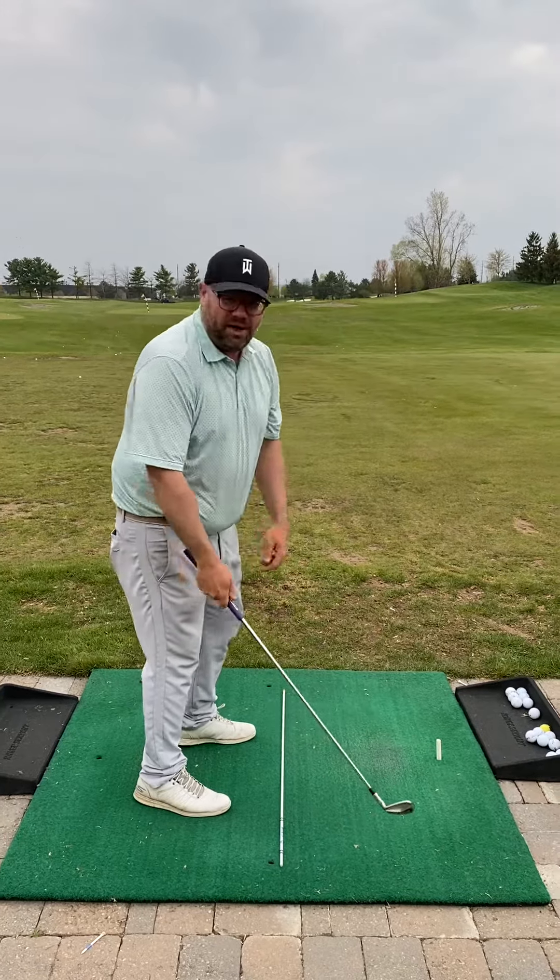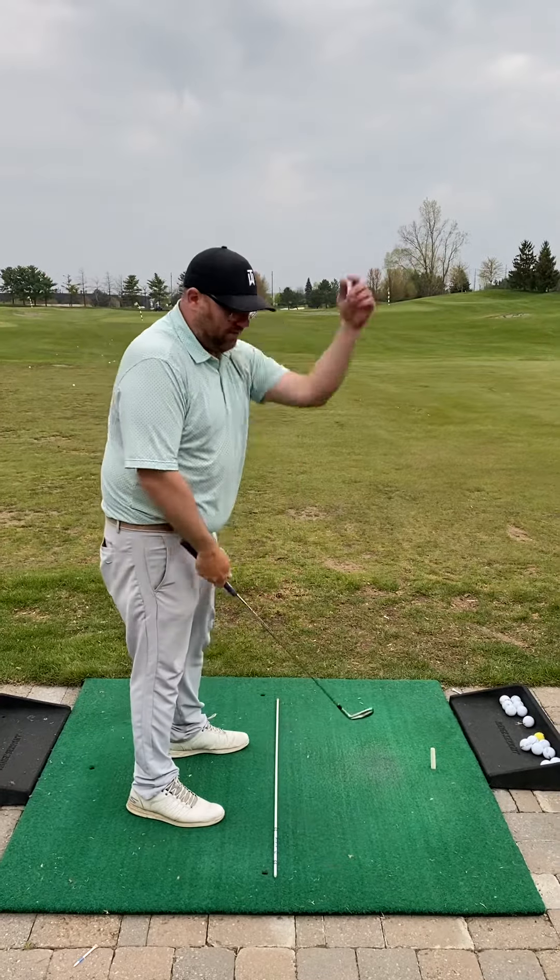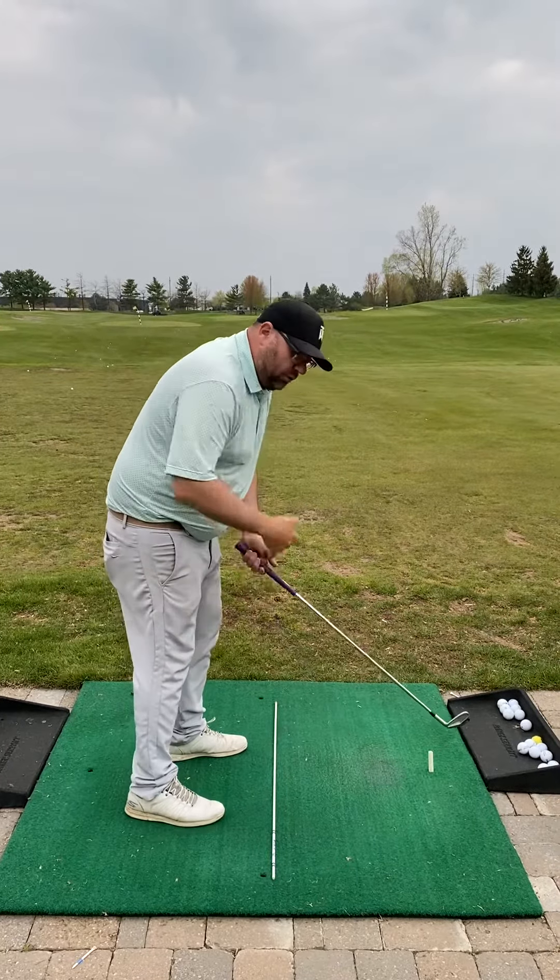One thing we didn't talk about that would actually be a good idea for you is a few right-arm-only swings, just to allow that club to extend up that way. That's one I thought of as well.